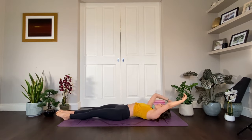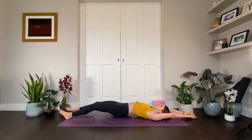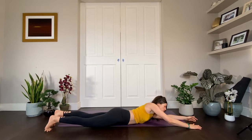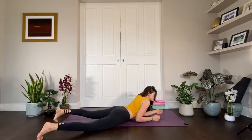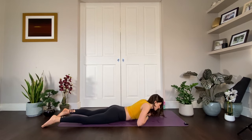Stretch your arms and legs in opposite directions, just give those abdominals a bit of a stretch. Then maybe even without using your hands, roll over onto your tummy. So you're on your belly and we're going to do a bit of a handstand practice, but on our bellies.